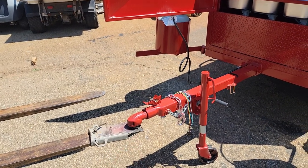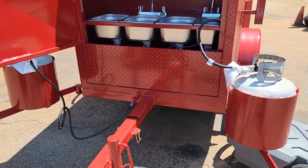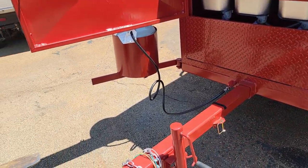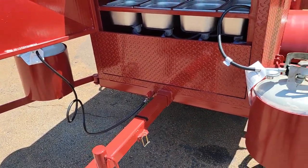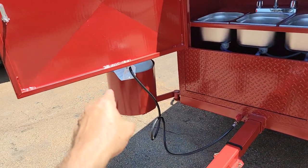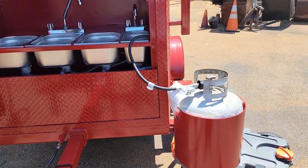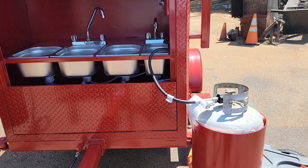Heavy-duty Bulldog hitch, four-prong electric safety chains, swivel jack. This has the removable front tongue. Two propane tank holders — these carry the 20s, 30s, and 40s. You can get those at your Home Depot, your Lowe's, your Publix, supermarkets, gas station.